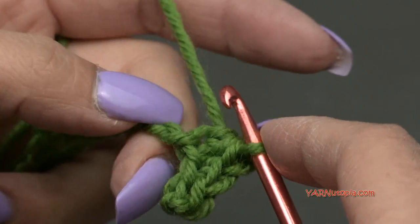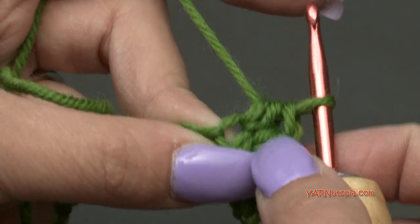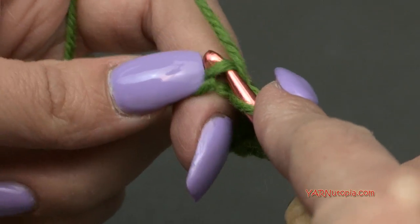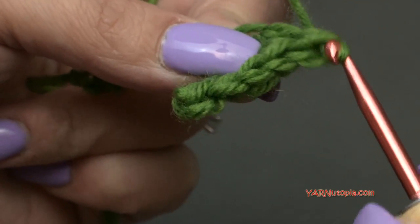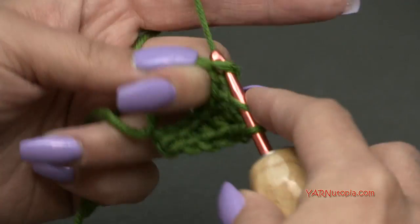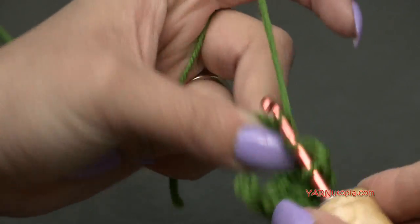Double crochet in the next four chains — one, two, three, four. Then in the next two chains, put a half double crochet in each. Then single crochet in the next chain, and slip stitch into the last chain.